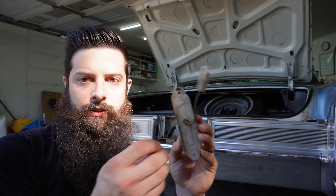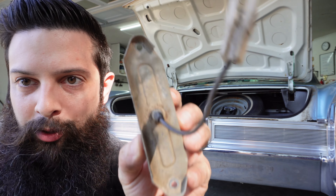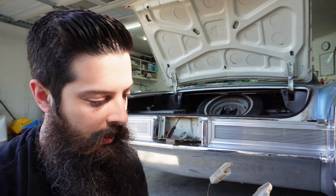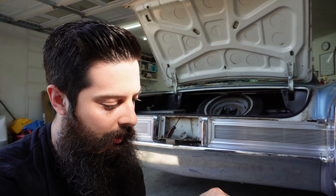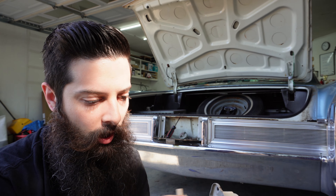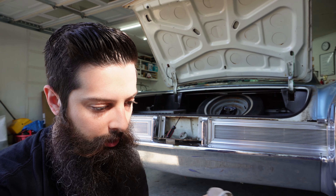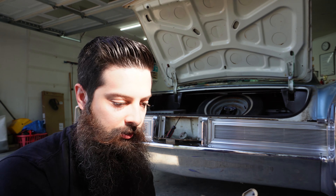There are two tiny bolts that live up in the crevices of this piece. You can see them here and here. There's no way to see them, you just have to reach up in there and try to get them out. You can see this is caked in dirt and grime. I'm going to clean this up when I replace the bulb and check the gasket, but this thing sucks.